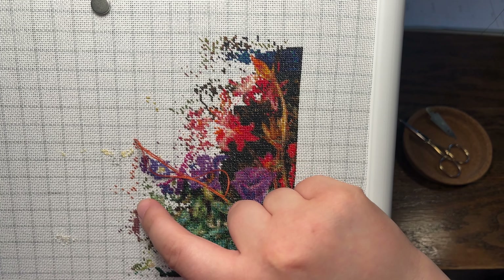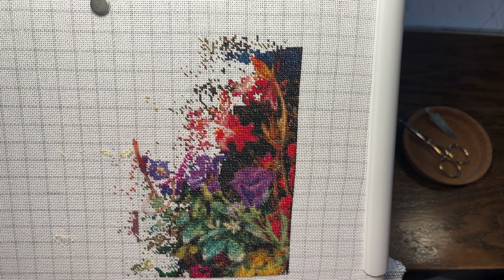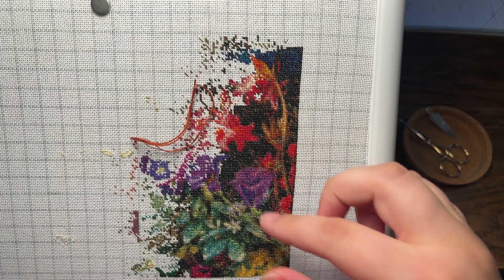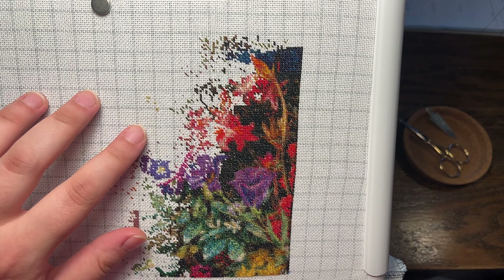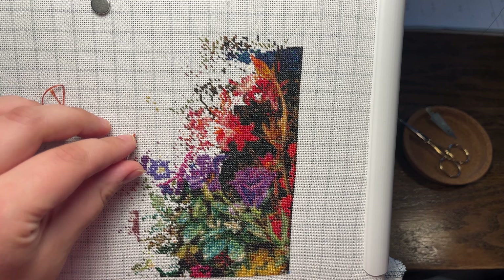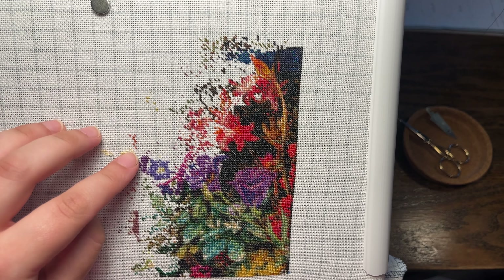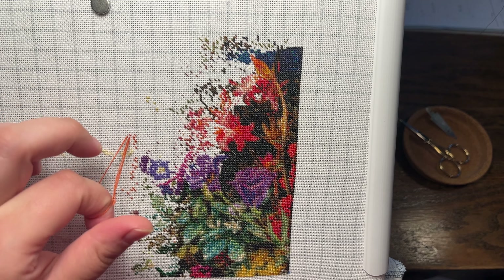I think this is the edge of one of the books — it's very flat and straight. I'm very near to starting stitching the actual books. So far it's just flowers and background, which is also very nice. I really like how it's turning out. The detail isn't the sharpest, but it's there, and the amount of colors makes it feel like there's a lot of stuff going on.